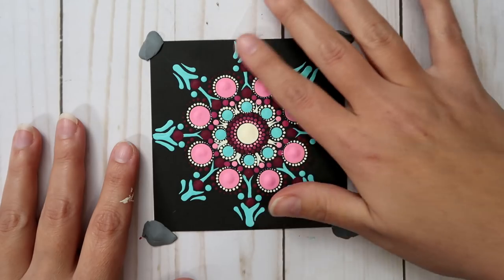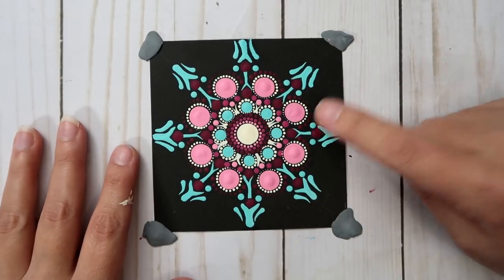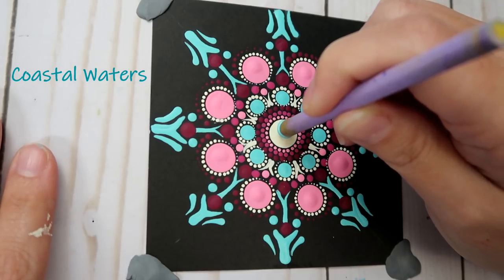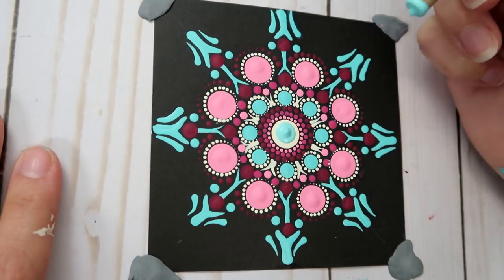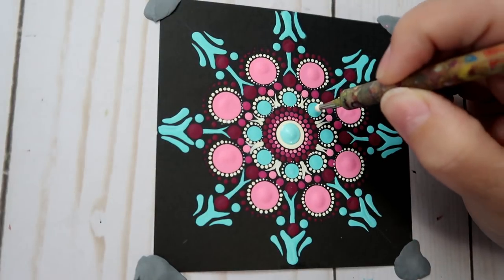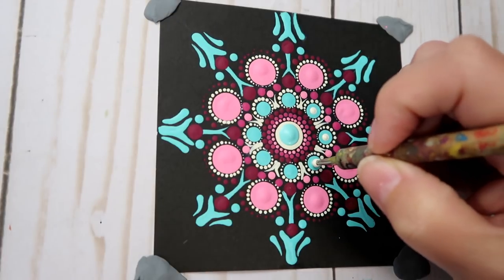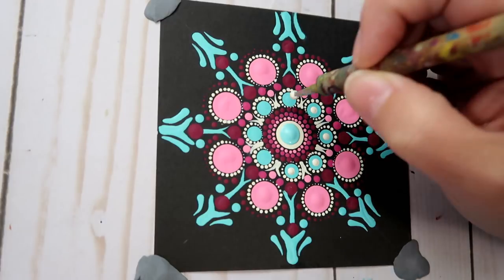Make sure your design is really dry before moving on. Once it's dry, it's top dot time. Grab your lavender tool and place the top dot right in the center of the center dot as best you can. Then do the opposite with Vanilla Shake paint on top of the Coastal Waters dots going around — place one dot with your size 5 nail stylus in the center of each of those.